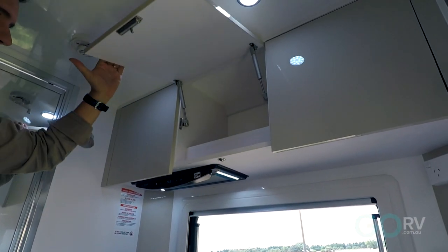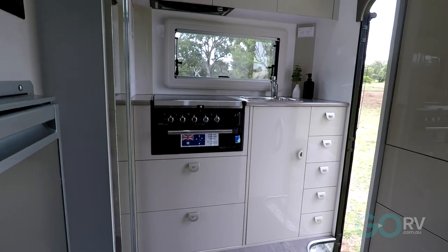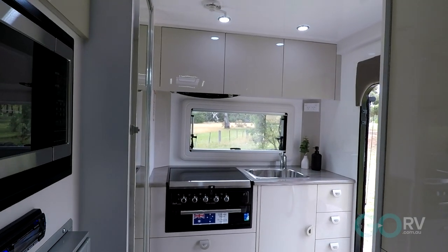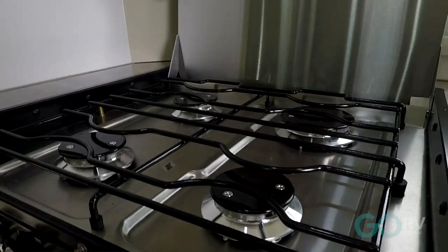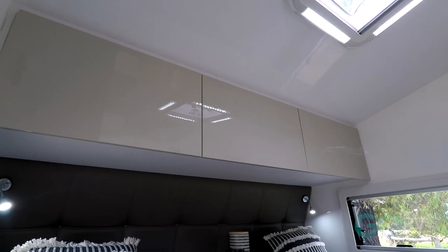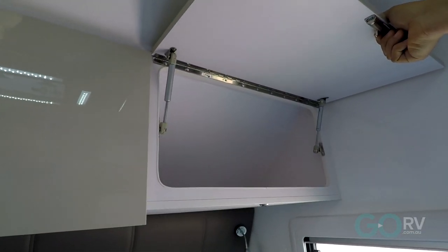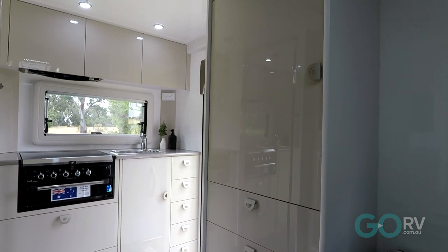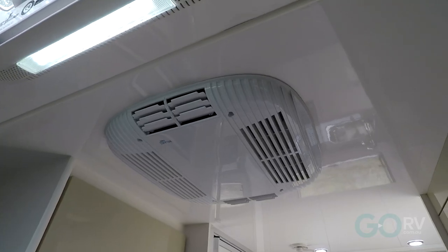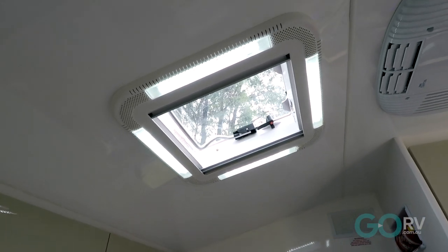You know what this van reminds me of? Like a really small studio apartment or a tiny house on wheels, and it's got everything you're going to need to be comfortable. You've got that bathroom, a little kitchen with a four-burner cooktop and a griller, a TV, and frankly a surprising amount of storage. These overhead lockers are really quite large and deep, and you've also got a really large cupboard on the near side along with a number of drawers. Inside, you've also got a reverse cycle air conditioner and, of course, that large skylight up the front.